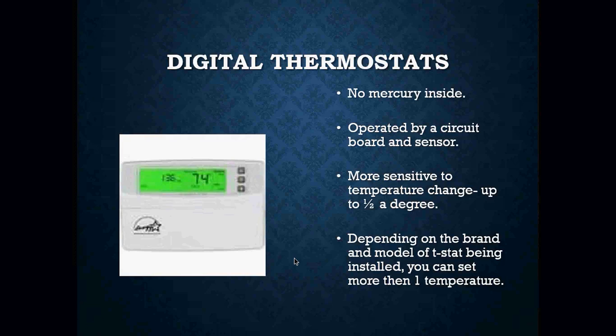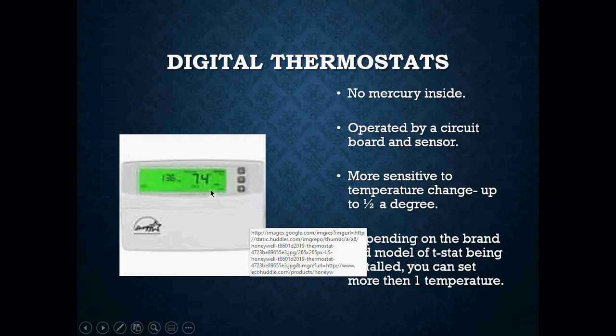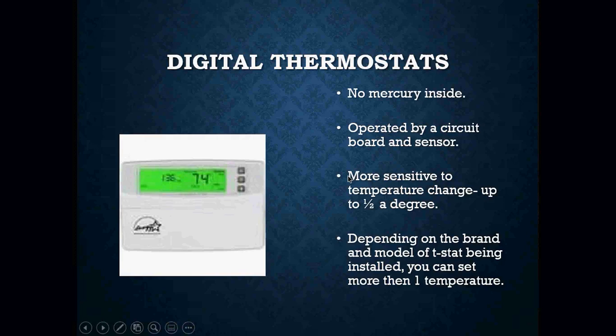Digital thermostats have no mercury. They operate by a circuit board and a sensor. These are very sensitive and have a sensitivity range of up to about a half a degree. Depending on the brand and model, you can set more than one temperature on them — two different set points for heating and cooling. They also have an auto feature where you do not have to touch the thermostat; it will automatically switch between heat and cool.